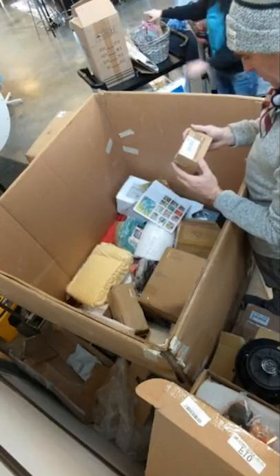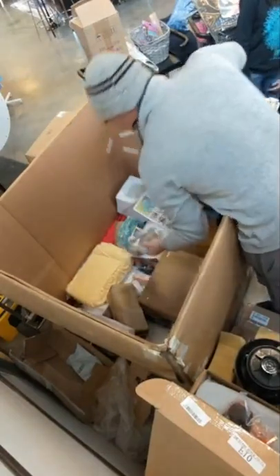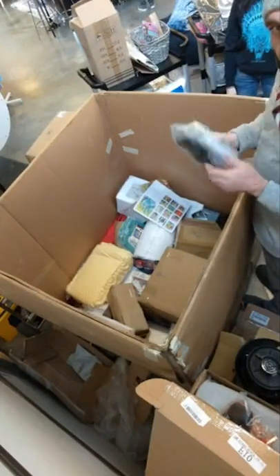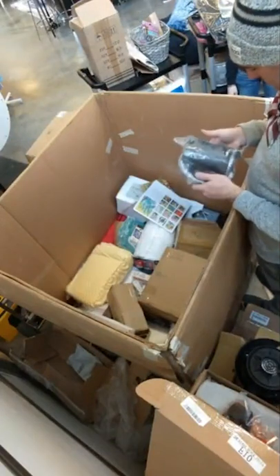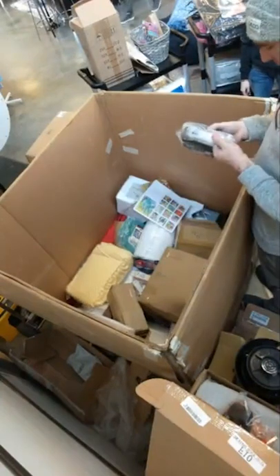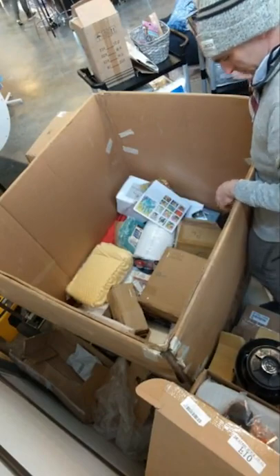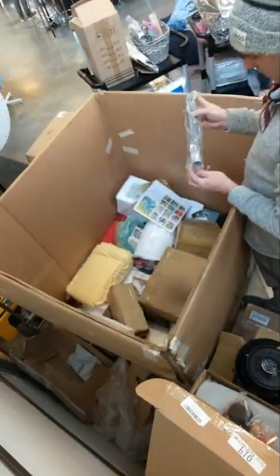Birthday candles — number one birthday candle. This is a Brentwood hand mixer, but I'm guessing it's broken because I can hear stuff shaking in it. I'm almost certain this is broken and we'll probably end up throwing it away, but we'll take it back and check. A vacuum attachment.